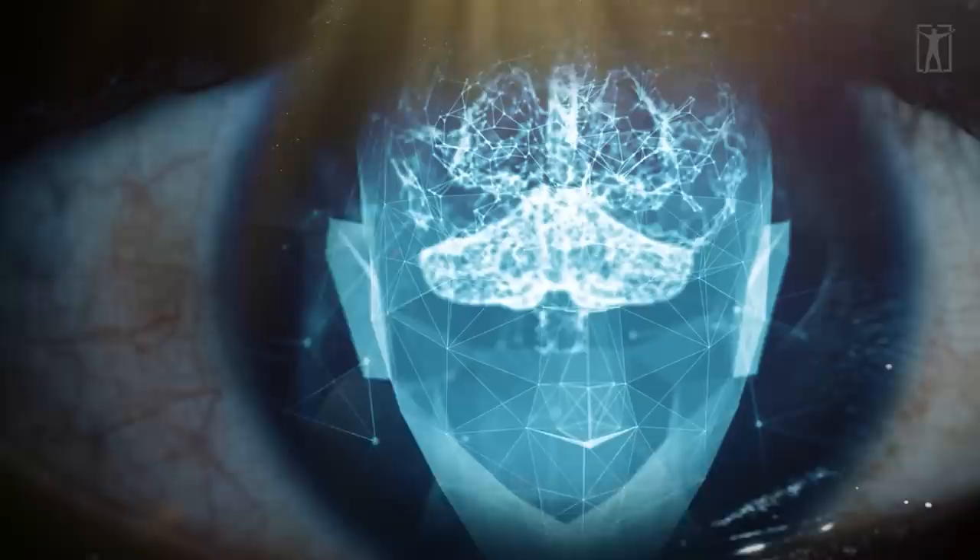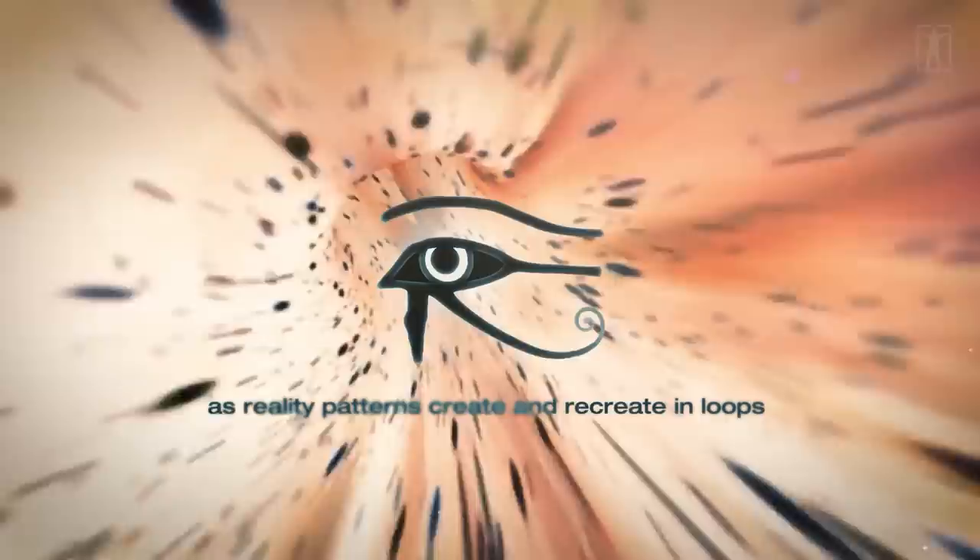In the Matrix of Time, everything is myth, maths, and metaphor, laced with eye symbology. Everything is viewed through an eye of creation — conscious creation — a projected illusion in the alchemy of time. Everything sweeps forth from the eye as conscious experience and then returns to the eye as reality patterns create and recreate in loops. Think spiraling galaxies. Consider virtual reality. The eyes are windows to the soul; the eye is a lens that allows us to see and become consciously aware of our experiment in the third dimension.